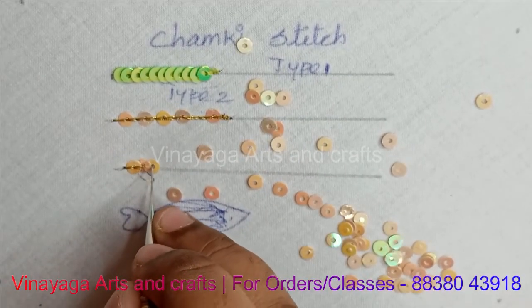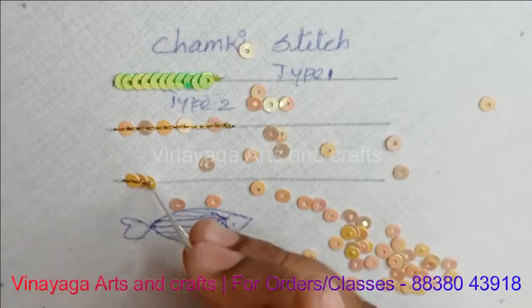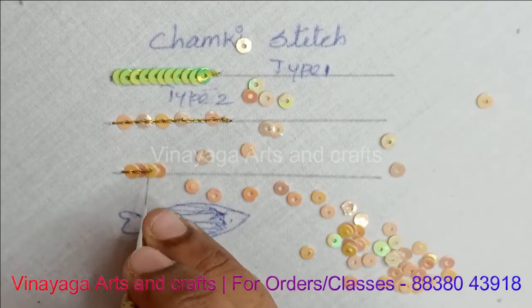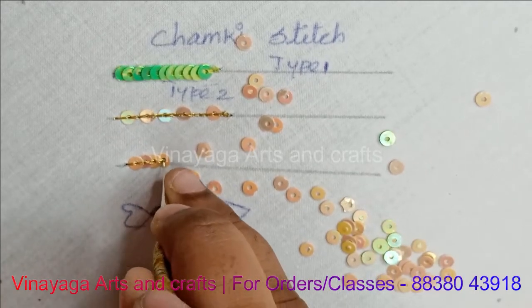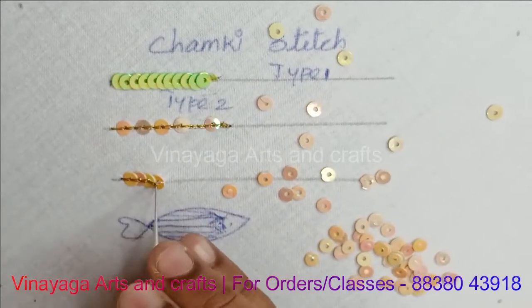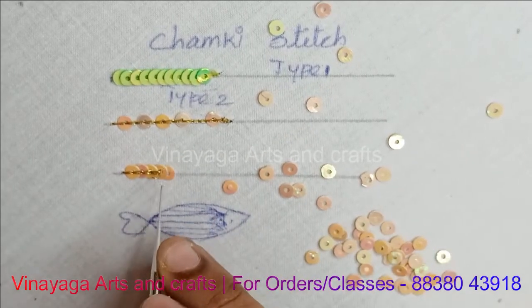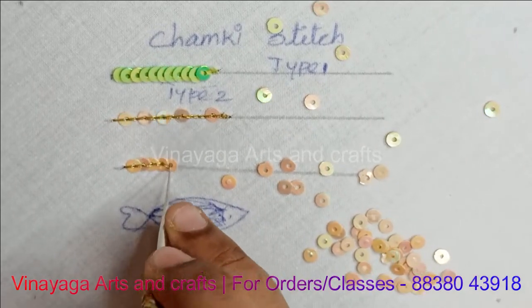We will use this stitch. We will put a thread on the right, cut it in the middle, place a chain in the middle, and stretch the thread.